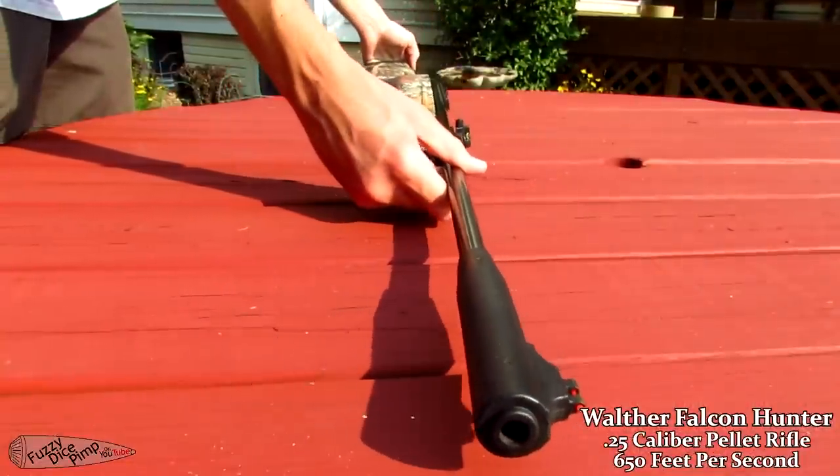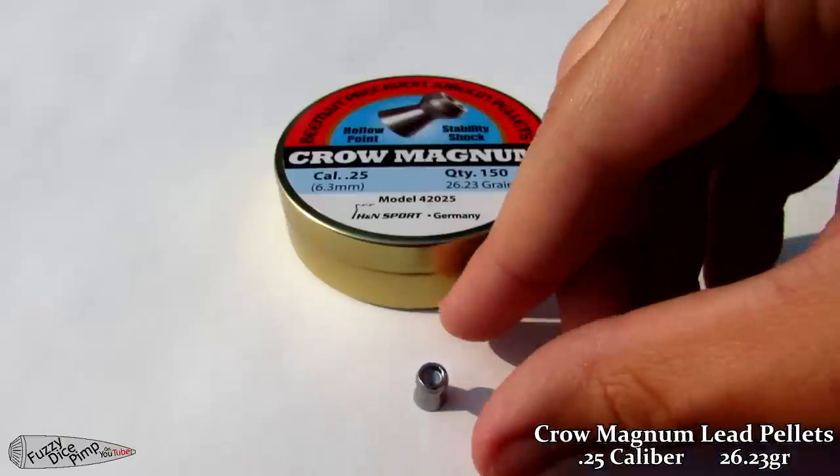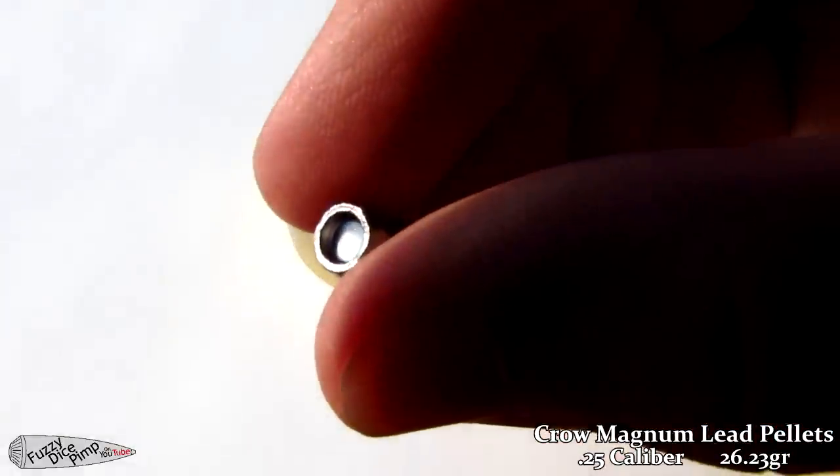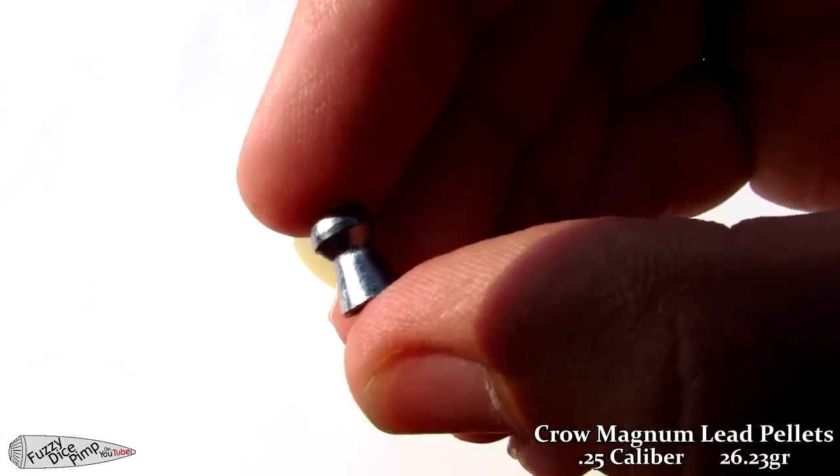Today we're going to be shooting with the 25 caliber Walther Falcon Hunter, using beam and chromagnum pellets. I chose these for the large cavity they have in the front — I figured that'll displace the most water and look the best.